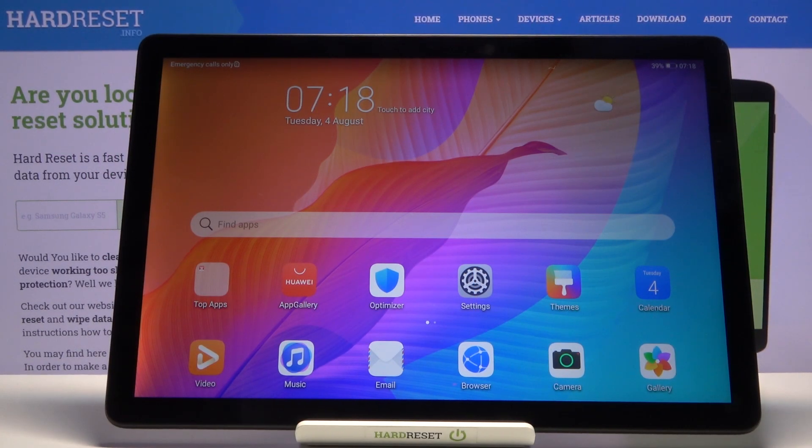Welcome! In front of me is a Huawei MatePad T10s and today I'll show you how to hard reset the device through recovery mode.